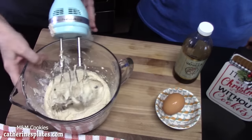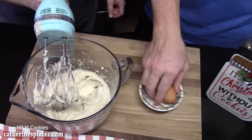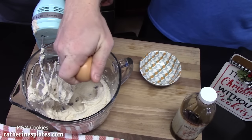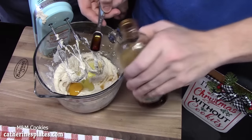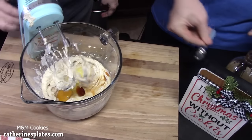We're going to add one egg. We're going to let Joseph one-hand crack the egg — I told you I learned that from him. And then we're going to add two teaspoons of vanilla extract and mix that in until it's well combined.